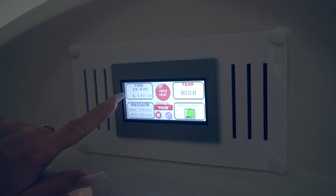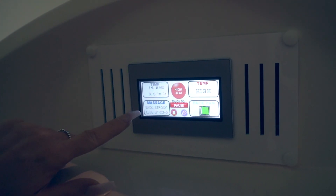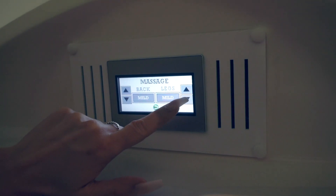On the left-hand side of the touch screen, you can see the time left in your session and the number of calories burned. Touch the massage button to control the intensity of both the back and leg massage.